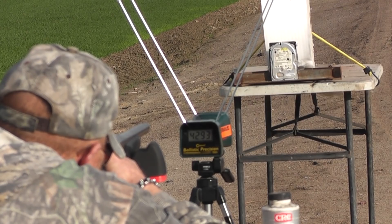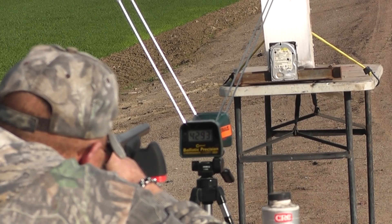Okay, 12 grains. We're going up to 12 grains. I'm ready. Here we go.